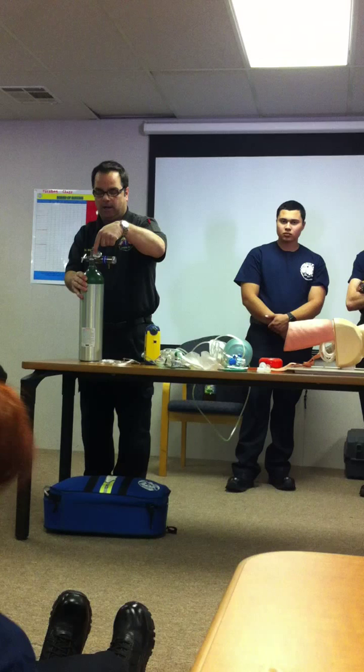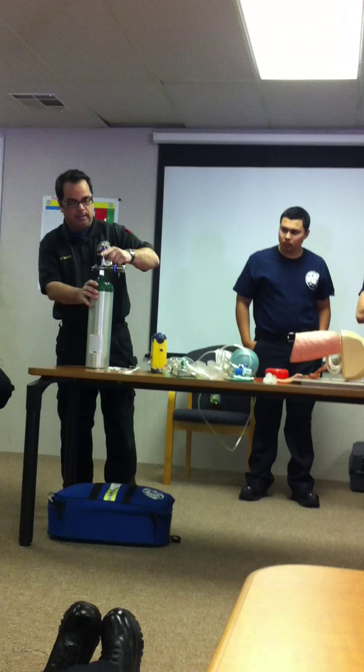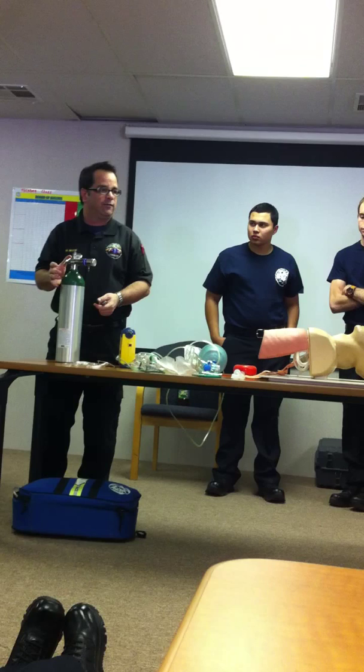On the regulator, I have my gauge — it tells me how much pressure is in the bottle — and I've got my liter flow gauge, which tells me what I can set my liter flow at. I have this on zero. I'll go ahead and turn the bottle on now and leave it on. If it's not leaking and you have a good seal, you're not going to hear anything. If it's leaking, you're going to hear it, and you'll need to troubleshoot why it's leaking.